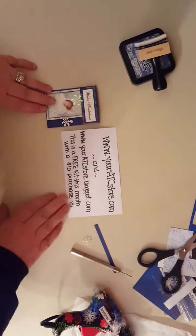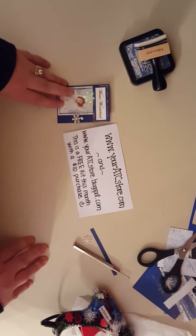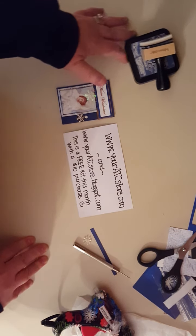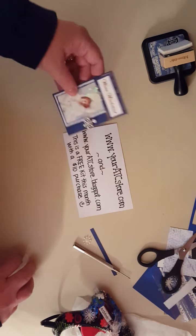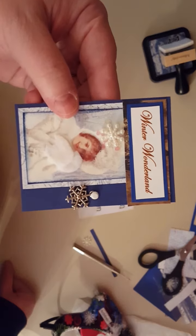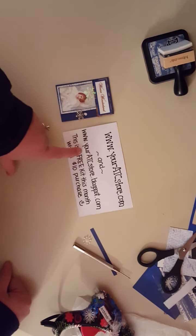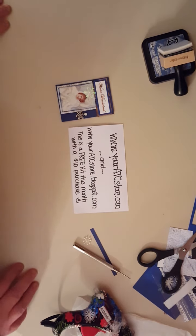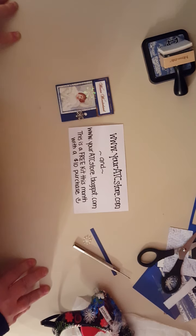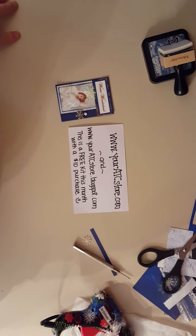Remember, if you purchase $10 or more at her store, this kit will be free — available while supplies last. I hope you enjoyed this episode of making an ATC with me. You can find all of my videos as a design team member at www.youratcstore.blogspot.com. Y'all have a wonderful beginning of 2016, and I will see you in the middle of the month with another ATC. Thanks for watching, bye bye!